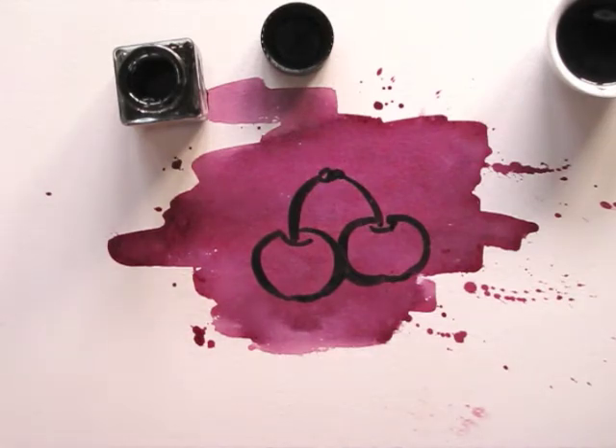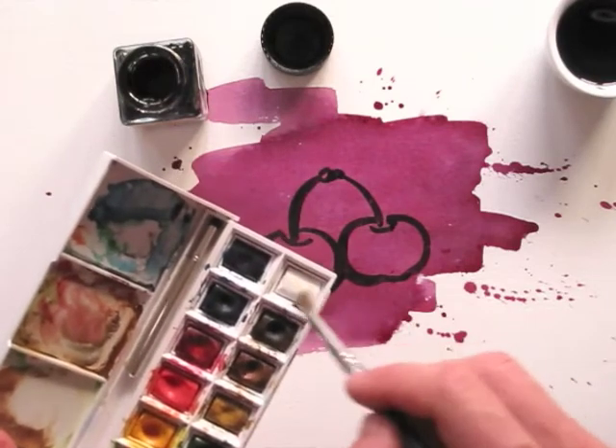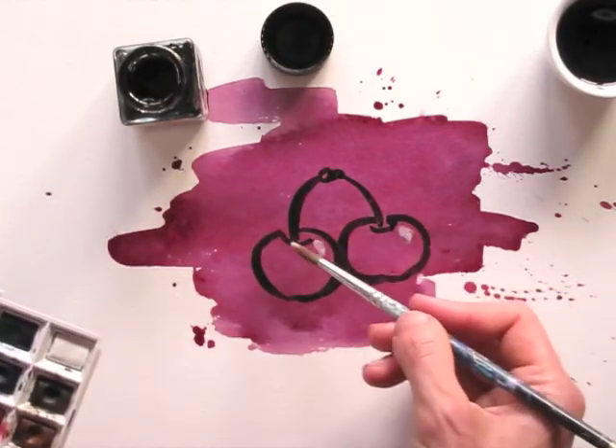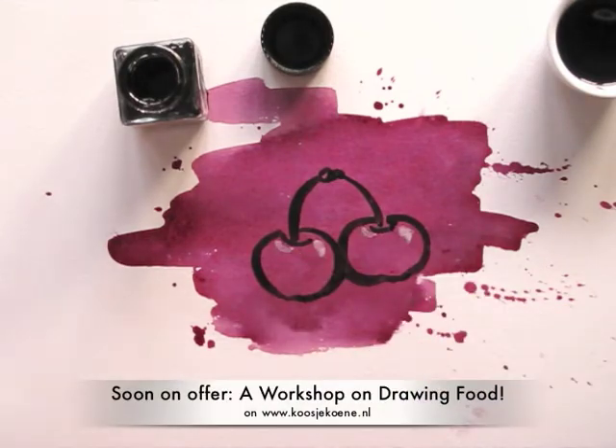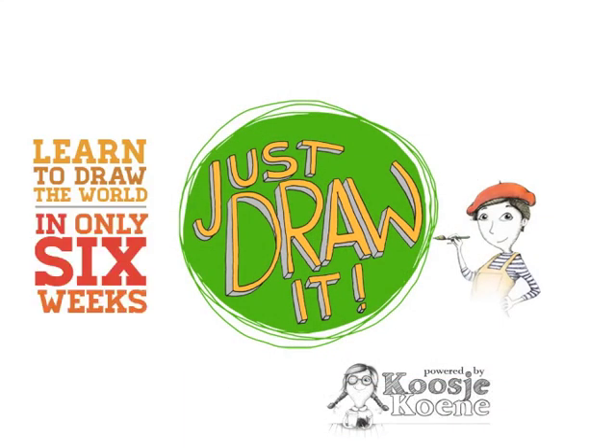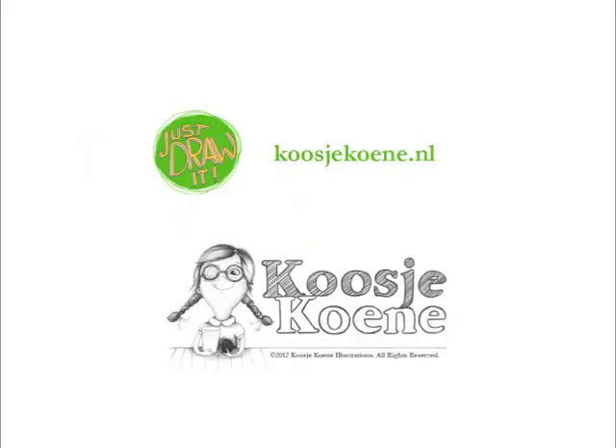To add a shine to my cherries, I use a bit of white watercolor paint. Food is fun. Drawing food is fun. Drawing with food even more so. Thank you for watching this video. If you want to learn more, have a look at my website, koshukuna.nl.